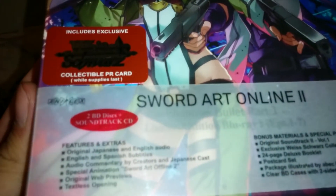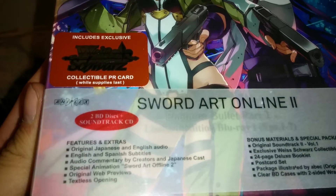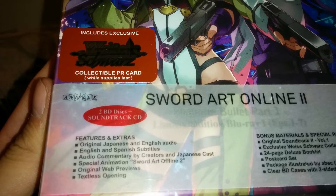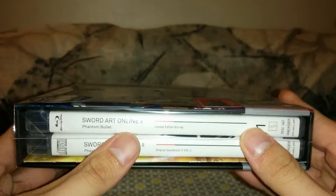And then the special features in the set. The original Japanese and English audio are included. And the spine for the individual Amaray cases has a loading bar. And here are the little specs for the set.